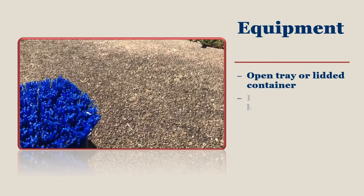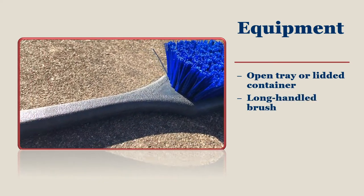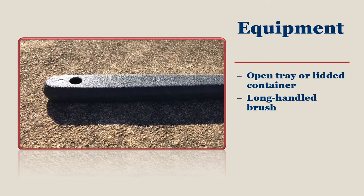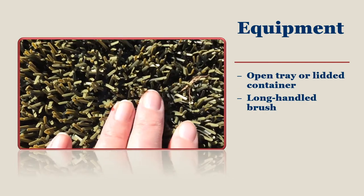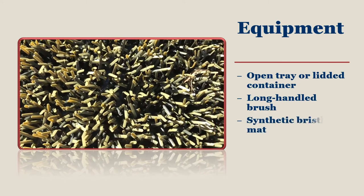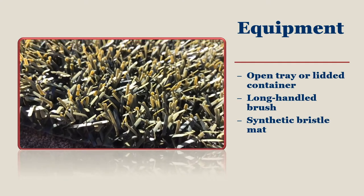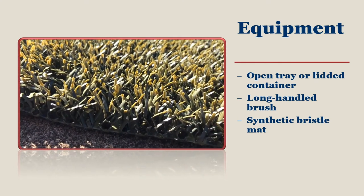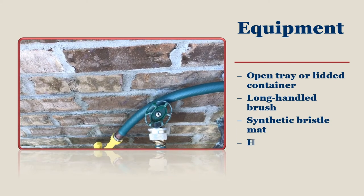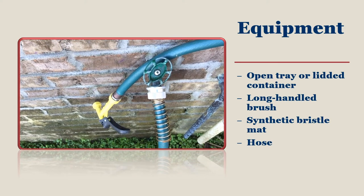Choose a long-handled brush and save your back while scrubbing your footwear. If cleaning your footwear is not easy to do, then you will not do it, so use this piece of equipment to your advantage. A plastic mat with bristles provides a scrubby surface that works on the bottom of your shoes in the foot bath, and the plastic is easy to clean and dry later on. Keep a hose nearby in case you need to make more disinfectant mix, clean debris off your shoes, or clean the foot bath.